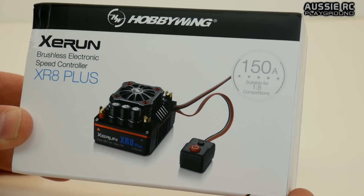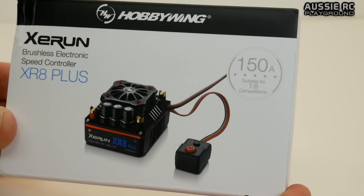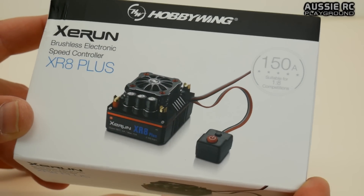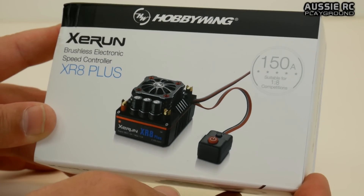You'll see in the video description that I'll have purchase links in there for you guys to check out, if you want to know a bit more about the specs, or if you want to purchase one yourself.